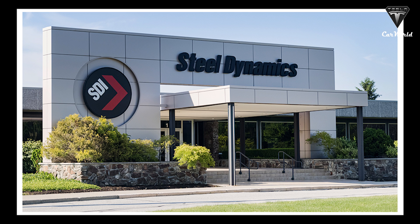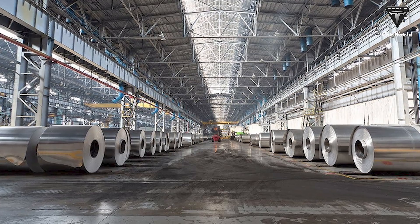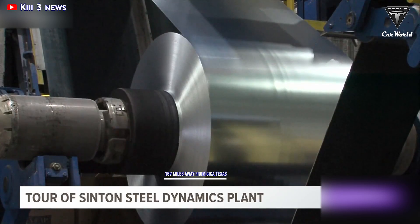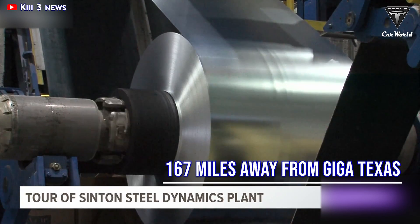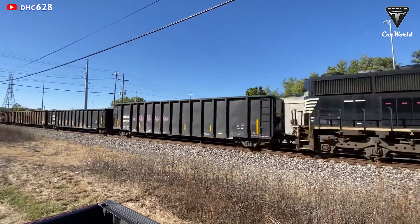The Steel Dynamics Incorporated plant in Synton, a world-class steel facility, will supply this steel skeleton for the Tesla Cybertruck. The Synton facility sits 167 miles away from Giga Texas, allowing for straightforward steel transportation between the two sites.